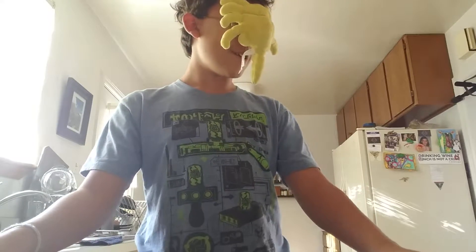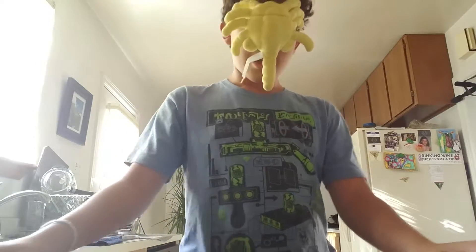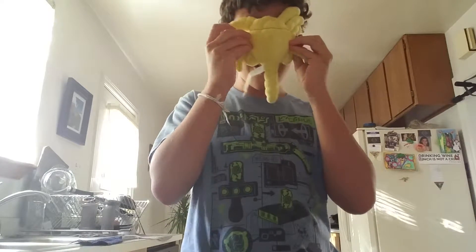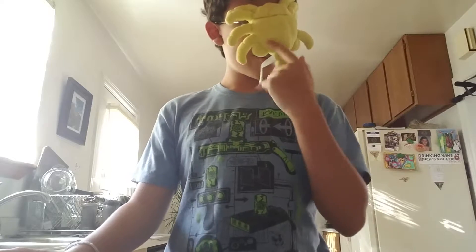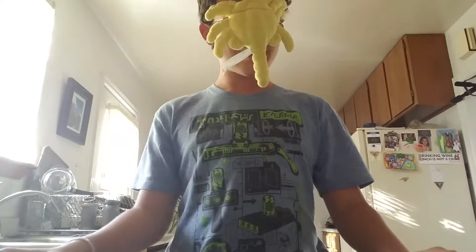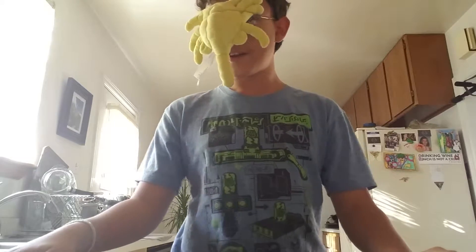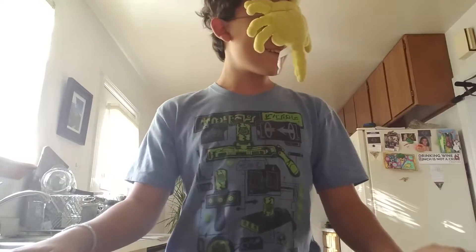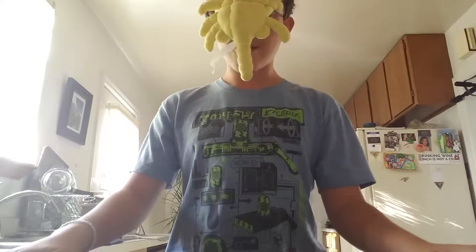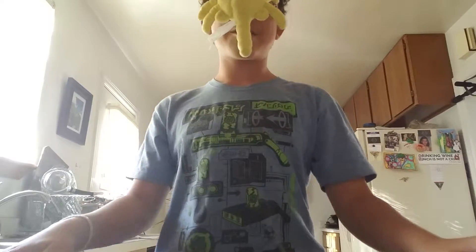Hello everyone. You might be wondering what this thing on my face is. Well, this resembles the fact that Facehooker Cook in his back, baby. Today we're going to make some good old-fashioned caramel — or caramel — however you want to say it.